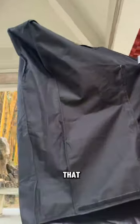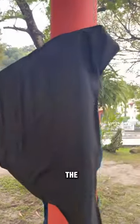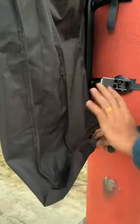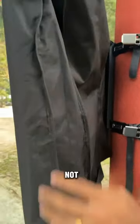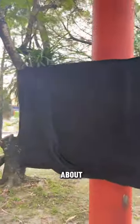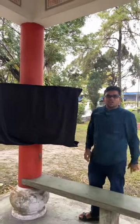Then you gotta use this velcro to just strap on the TV cover onto the TV, so that when rain comes the water does not affect the TV. I'm gonna strap it up so that water does not get into the TV. It takes just a few minutes to complete and you've got a waterproofed TV right here.